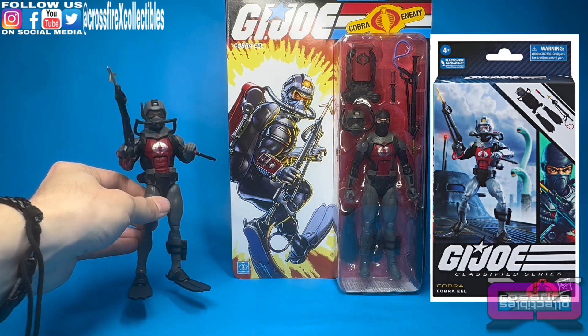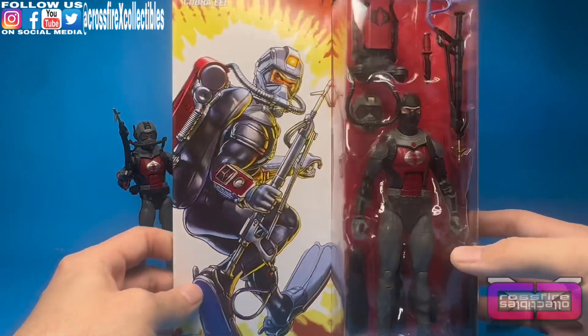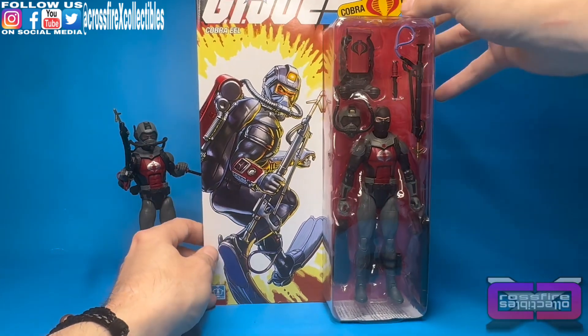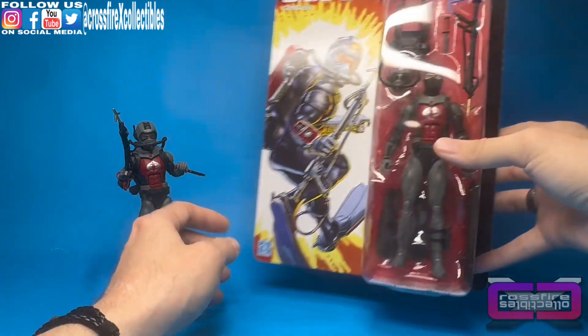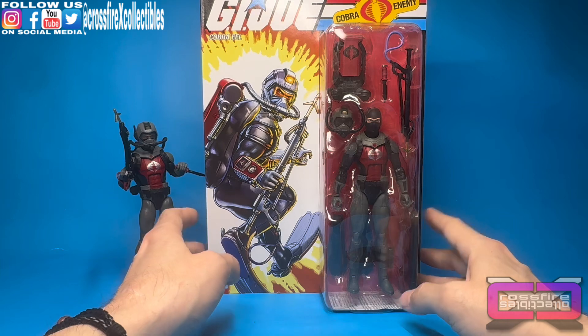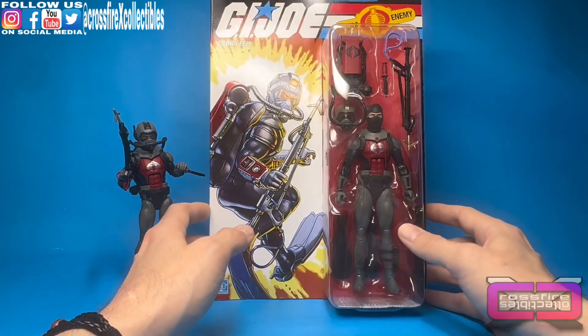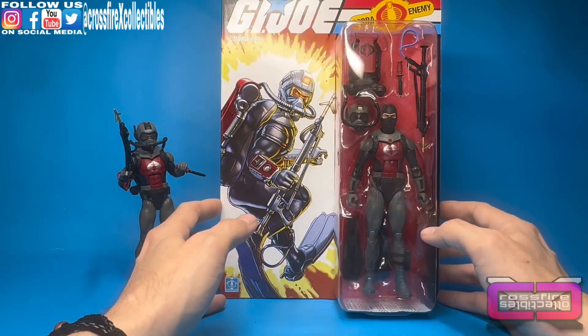I have the regular Amazon Exclusive Cobra Eel right here, and here is the Retro Classified. I love the card art — it's great. It just seems a little tall for me. I mean, I know they're all like this, but it's just a little big. I want to display a whole set on the wall, but it's a lot of space that takes up, so I'm unsure about that yet. I do have a bunch of other Retro Collections still carded, and the debate is ongoing.